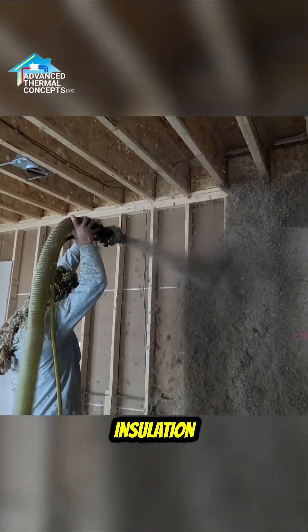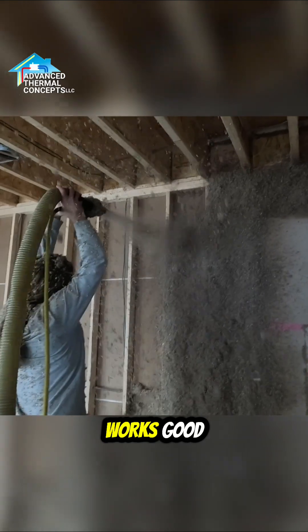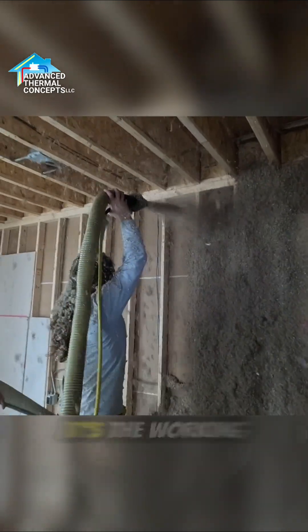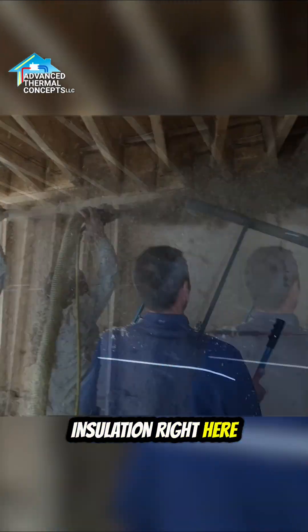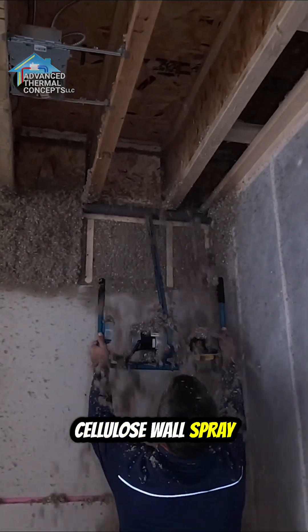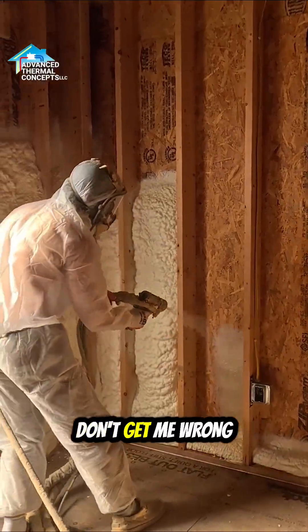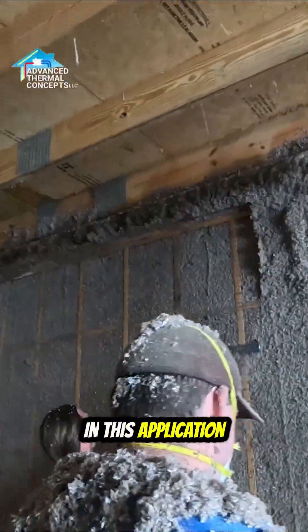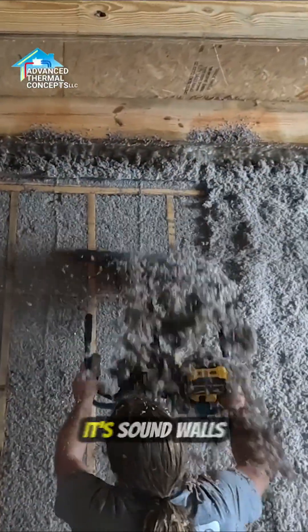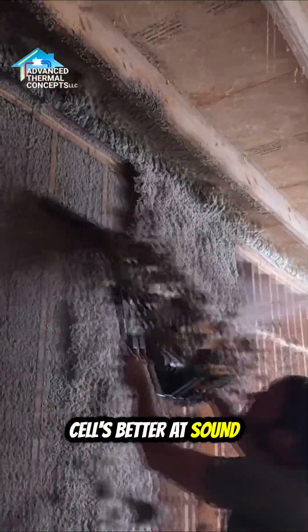This is a weird, messy way to put in insulation, but it works good — it's the working man's insulation. This is recycled newspaper cellulose wall spray. Spray foam is awesome, don't get me wrong, but in this application we're spraying cellulose for sound walls, and open cell foam is not better at sound walls.